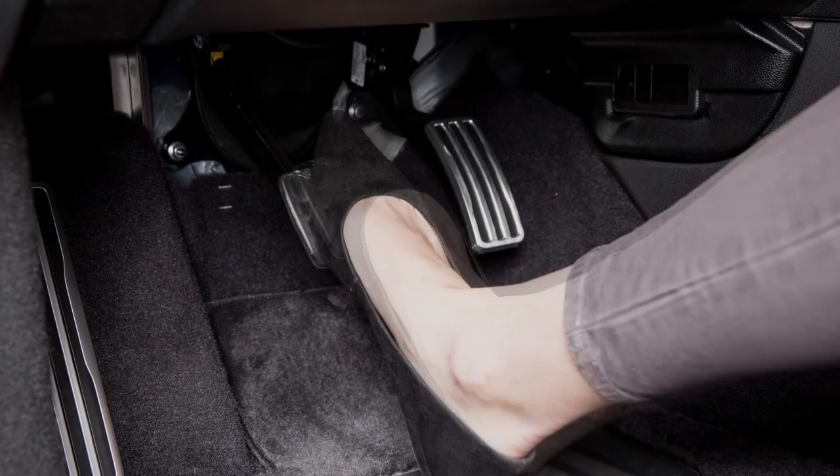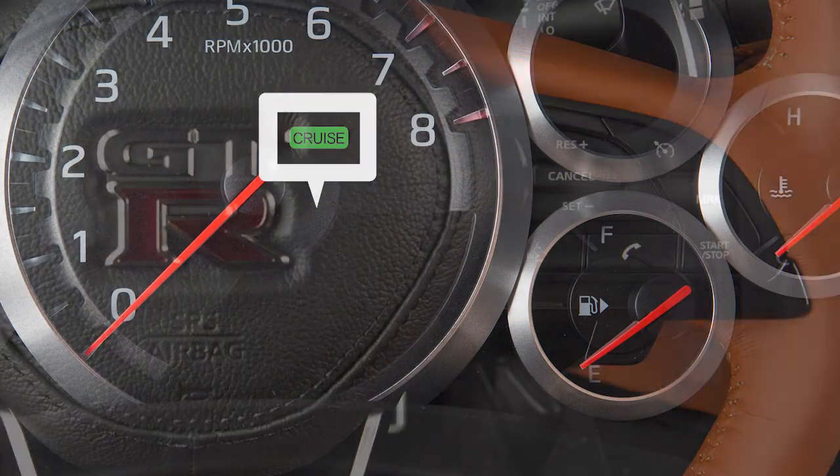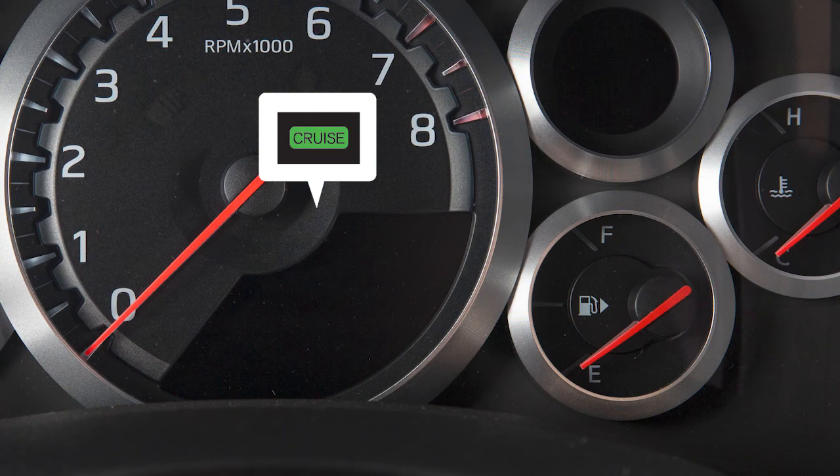To cancel cruise control, press Cancel or tap your brake pedal. The Set Indicator light will turn off. To resume cruising at your last set speed, push up on the Resume Accelerate switch. The Set Indicator light will come on again.